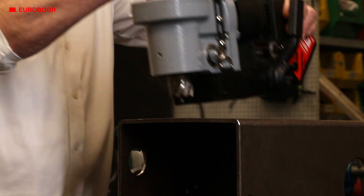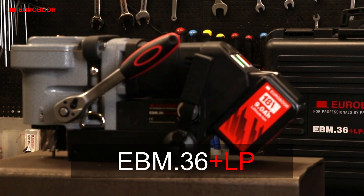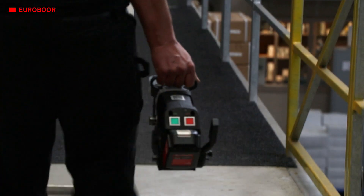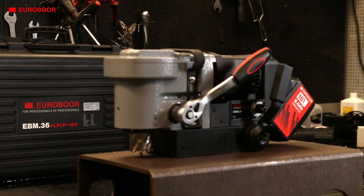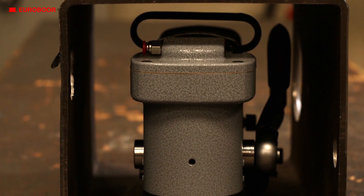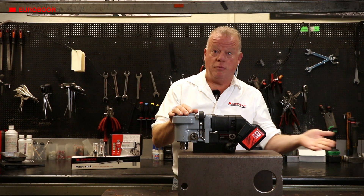Today we're going to talk about the EBM 36PLUS LP-P-ATV, our most compact and powerful low profile magnetic drilling machine. Because of its low profile design you can fit it in any tight space where a normal mag drill can't reach. Apart from its compact design, there's another huge advantage — it's cordless.